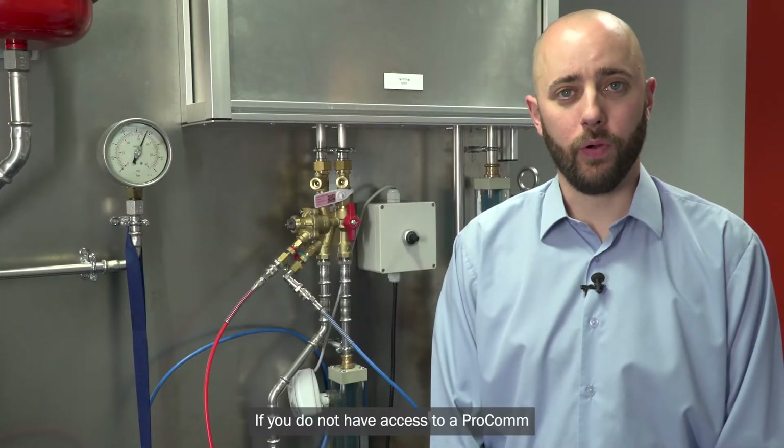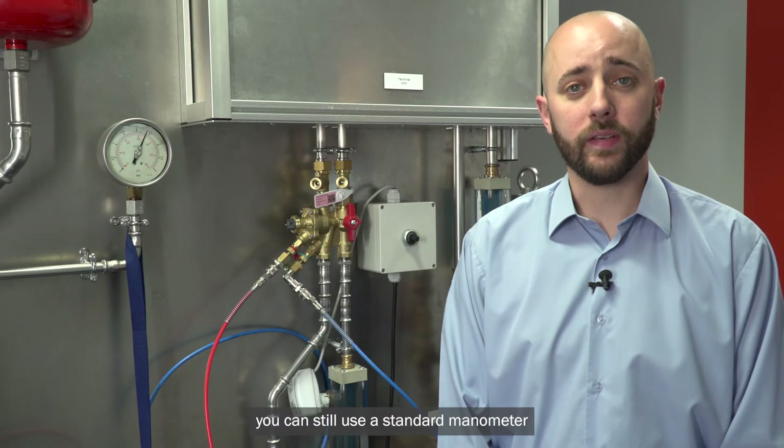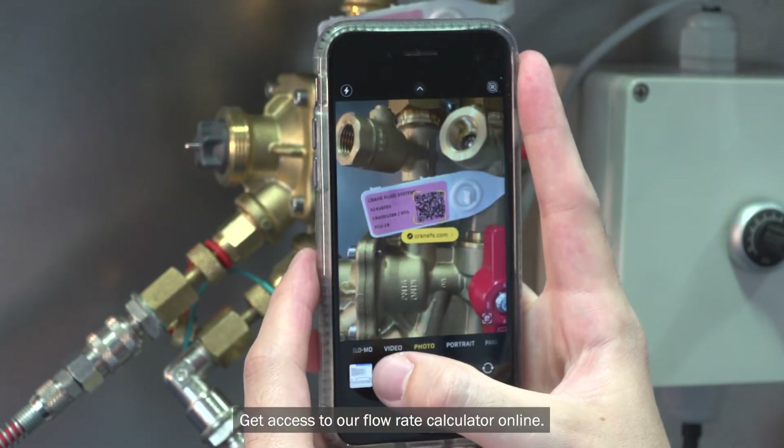If you do not have access to a ProCom or it hasn't been updated with the latest software, you can still use a standard manometer to determine the pressure drop and then scan the QR code on the valve tag to get access to our flow rate calculator online.